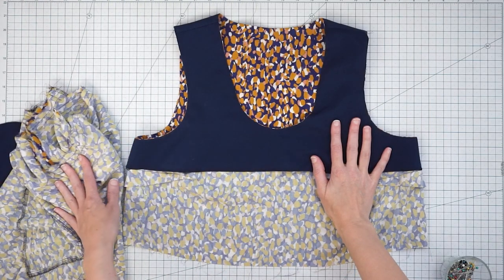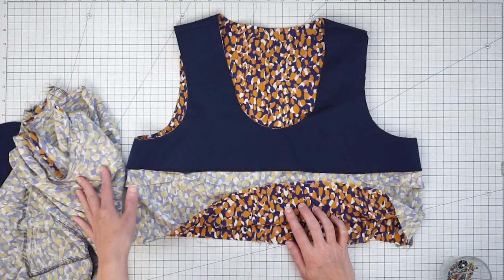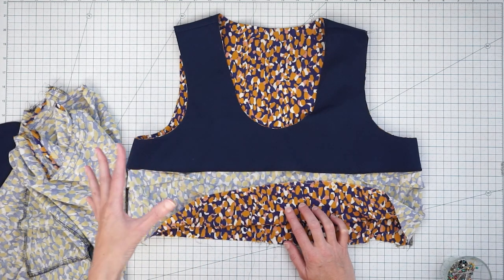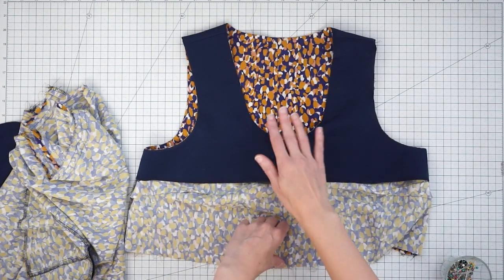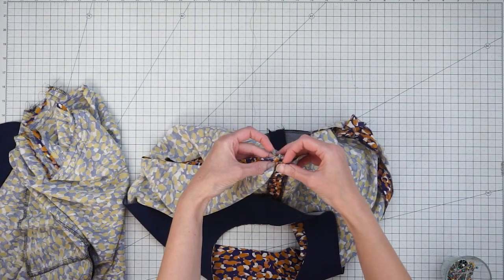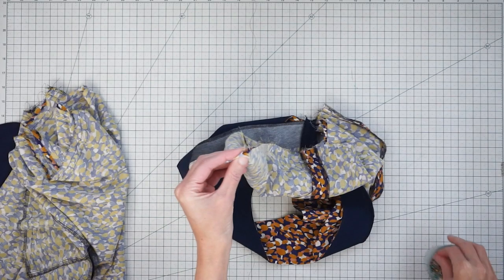Now I have my bodice and my skirt. Depending on the kind of fabric you have, you might want to go ahead and finish the raw edge — I'm going to finish my raw edges together after I attach the skirt to the bodice, but if yours frays a lot and you're not worried about bulk, finish them now. The first thing we want to do is mark our center points. My bodice has a center back seam so that marks that center point, and I'll mark the center front with a pin by folding it in half, matching my side seams, and placing a pin at the fold.